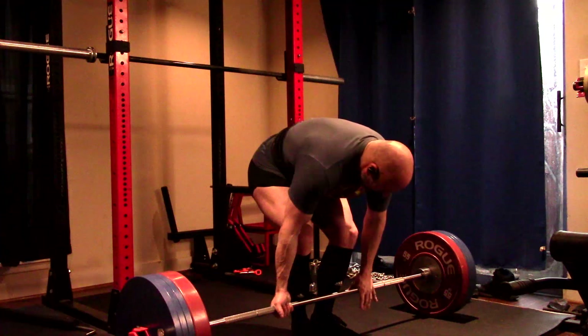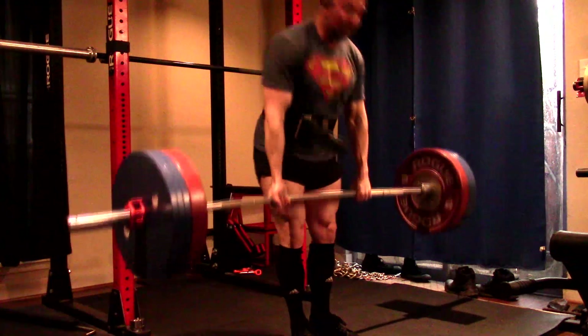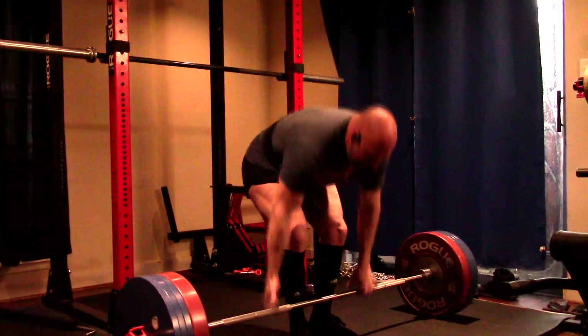Hey everybody, it's Jason Blaha here and once again it is time for a deadlift day. A quick reminder for those of you who watch these videos, please remember to click like down below — it would be greatly appreciated.